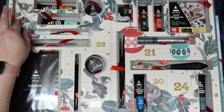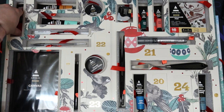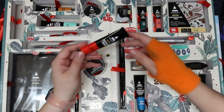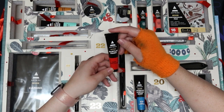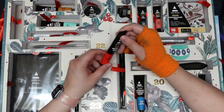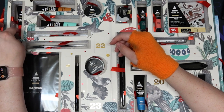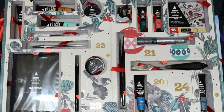Day eighteen is vermilion red in acrylic paint. Not much to say about it — it's acrylic paint. These tubes are a good size, for the most part.